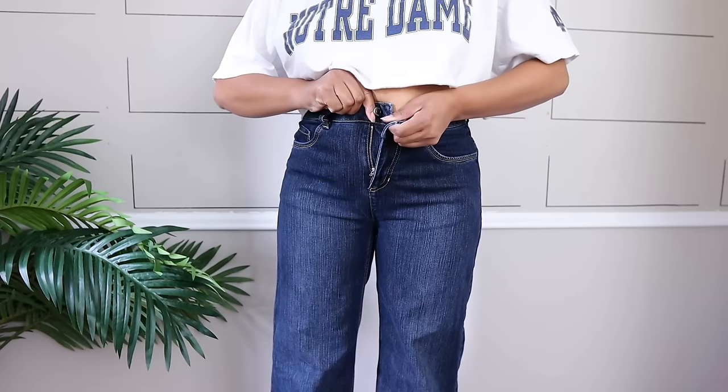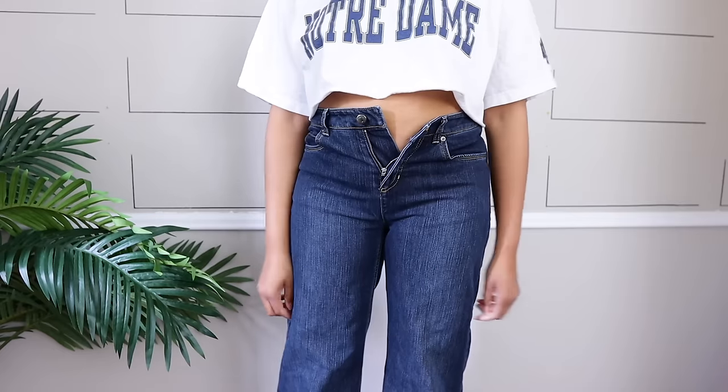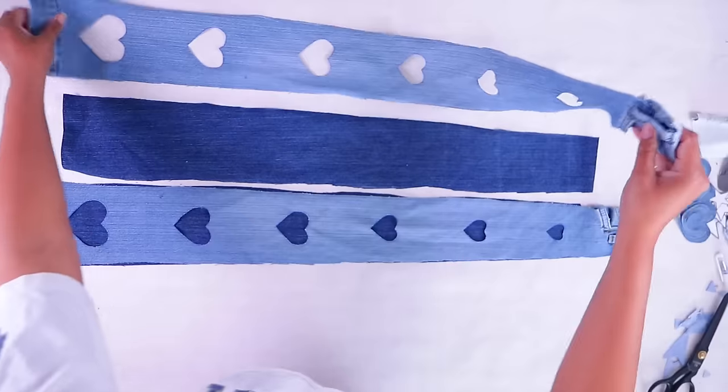If you have some jeans and they just are not fitting anymore — they're too small — that's no problem. I love upsizing jeans, so here's another really cute way to upsize your jeans.